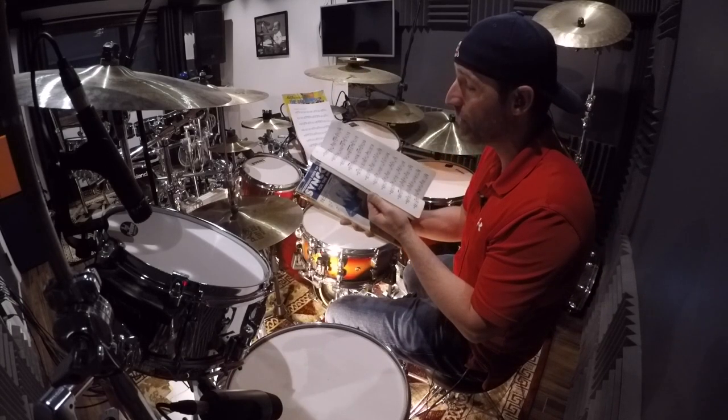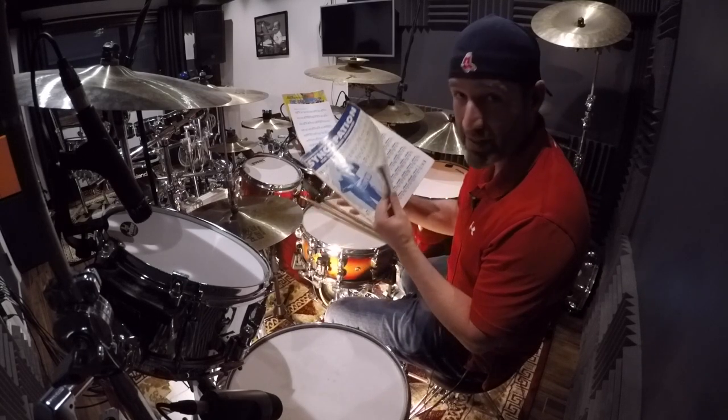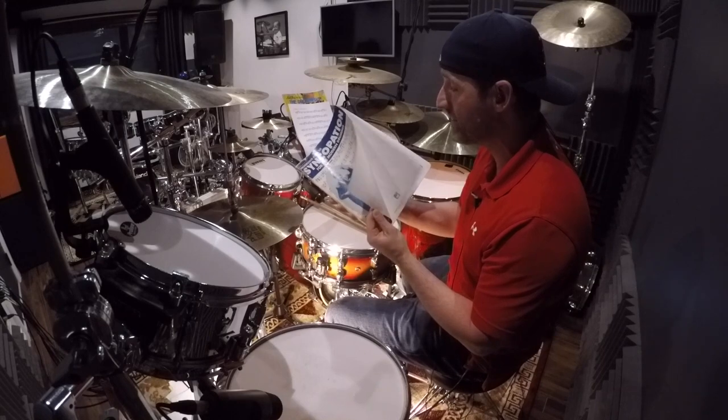I've been working out of this thing since I was 10 — 27 years. Look how decrepit this thing is. I'm still learning how to adapt it to certain things.